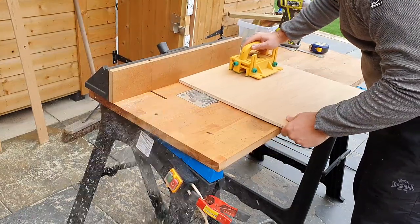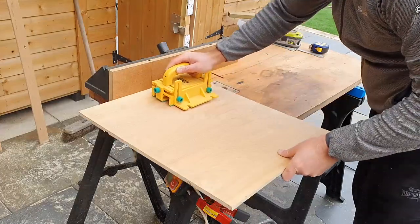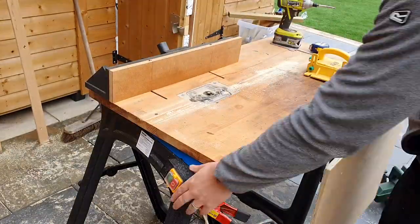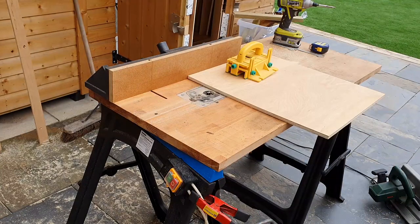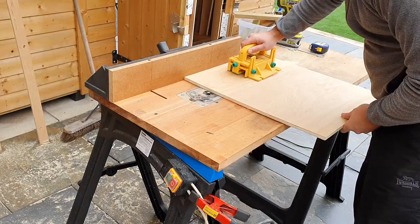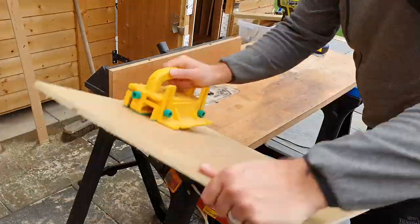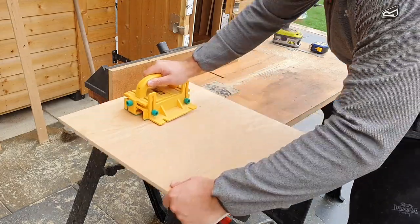Here I'm routing out the channels mentioned in the plan section. These should be 3mm deep and 12mm wide. If you have a vernier caliper, you may want to check the thickness of your plywood, because if it's something like 11.7 or 11.8mm, the tighter you can get this channel the better fit it will be in the end.